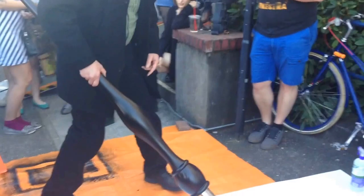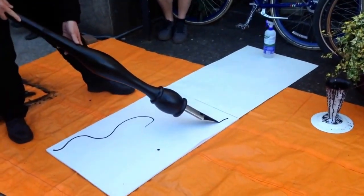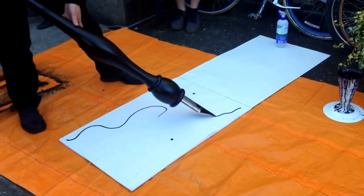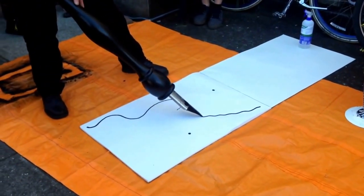If you start at this end, where the seam is, this thing will make a line 30 or 40 feet long if your system isn't the best one.